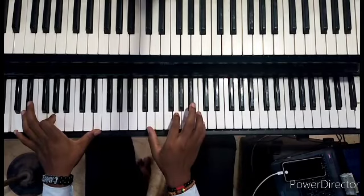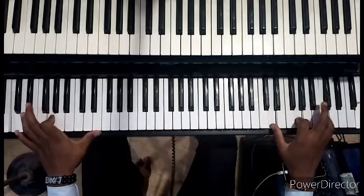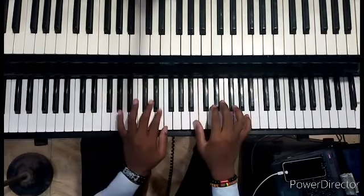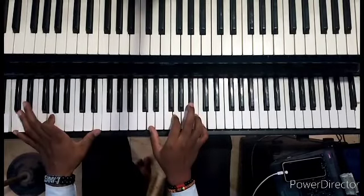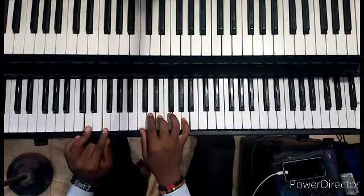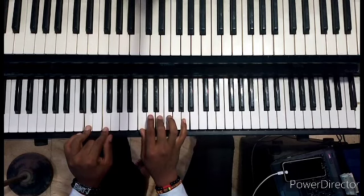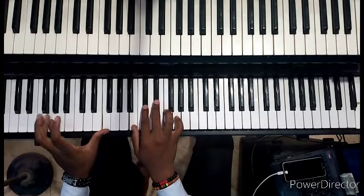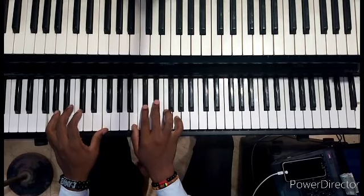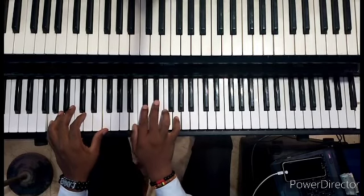So one more time — for the two-five-one at the ending, I did D and F on the left hand with C, E, and A on the right hand, resolving down to G altered voicing. So basically I did G and F on the left hand with B, C sharp, D sharp, and G on the right hand — that's the altered voicing.